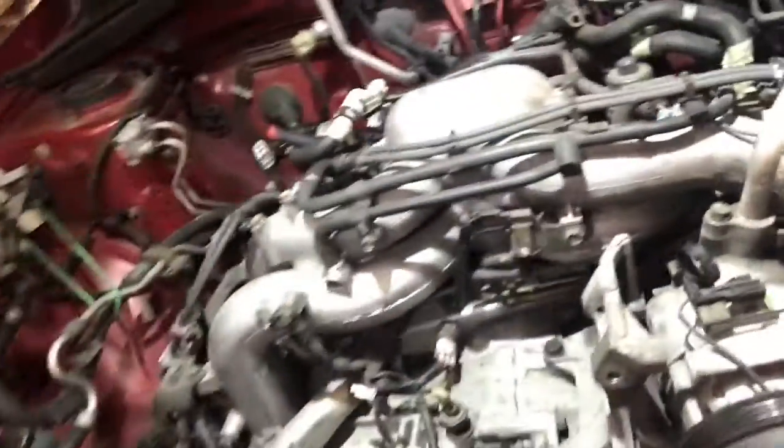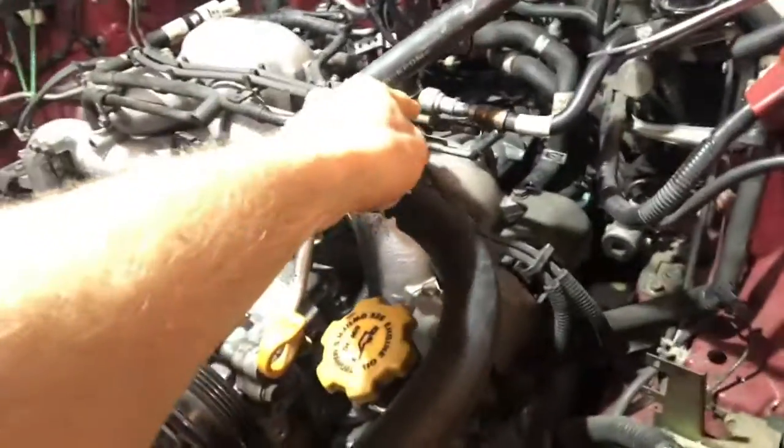Obviously the first thing you do is take out the air box, then you've got the radiator that sits in here. Getting the battery out, getting the battery tray out — the battery is right there. Disconnecting the fuel lines.